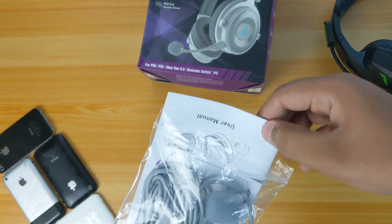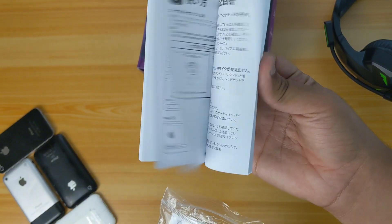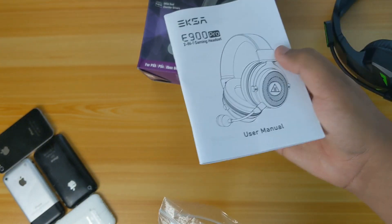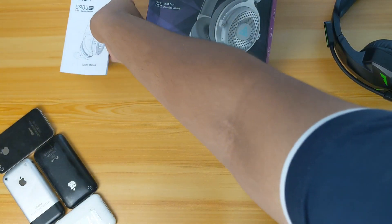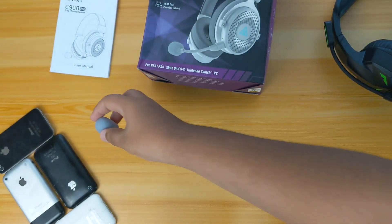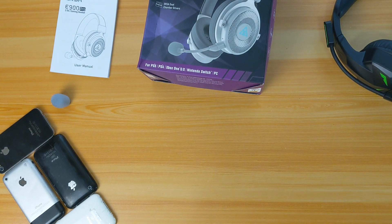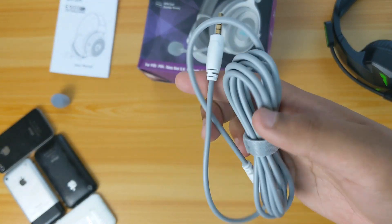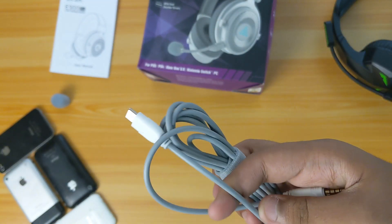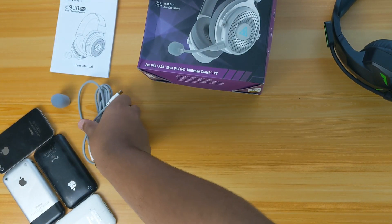Firstly, what you will get is your user manual, and it comes in several languages, so if you live overseas it's totally not a problem. Next you will get your mic mesh for your microphone, and it comes in the color gray, so it just matches the whole white color of the headset.